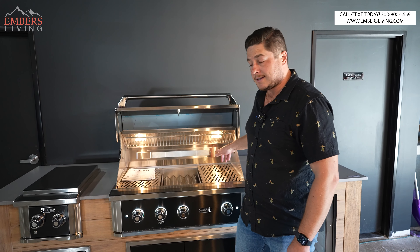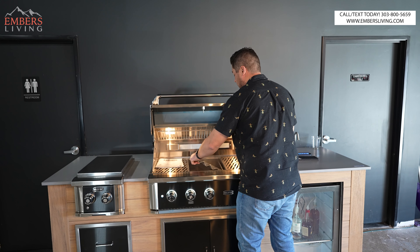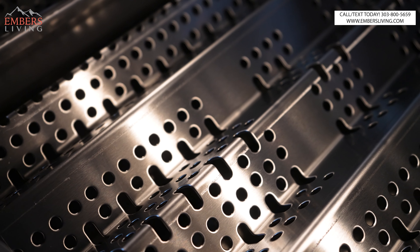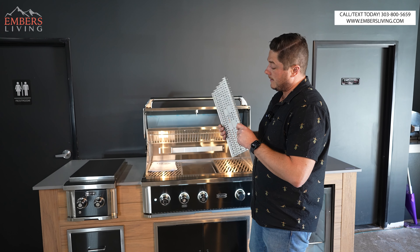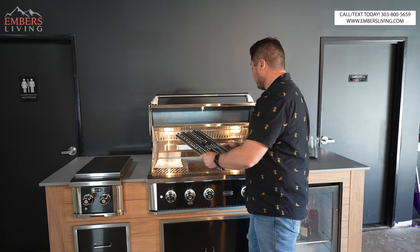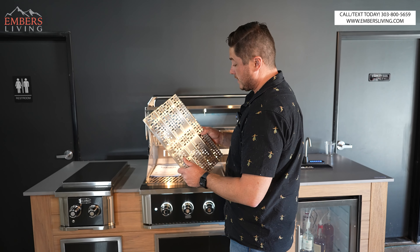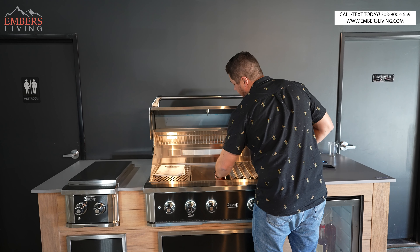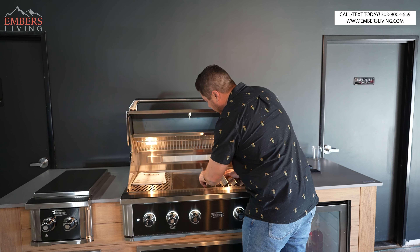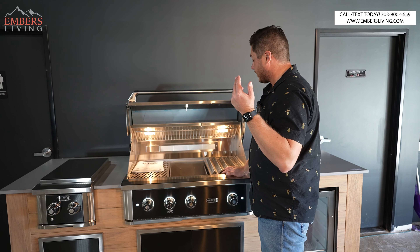Even though the rotisserie kit is not standard, the rear rotisserie infrared burner is — that comes pre-built into your grill. Under the hood, these are our grease deflectors. I'm a big fan of something like this because it really helps with not having flare-ups. Even though ceramic briquettes promote more even cooking, in general they just have too many flare-ups and it gets annoying. These deflectors also block your burner ports, which keeps your burners clean. We also have these little side reflectors. They don't do a ton, but they help each zone hold its temperature a little bit.